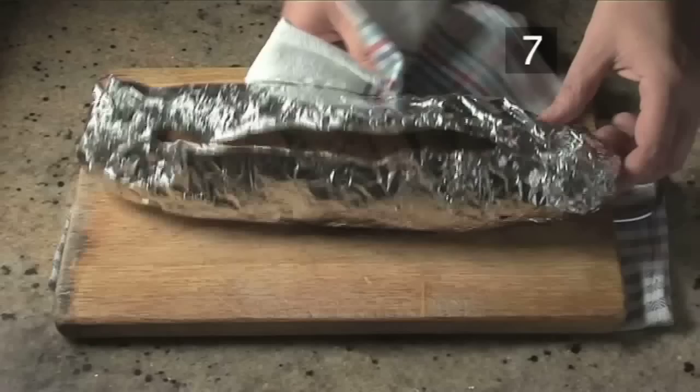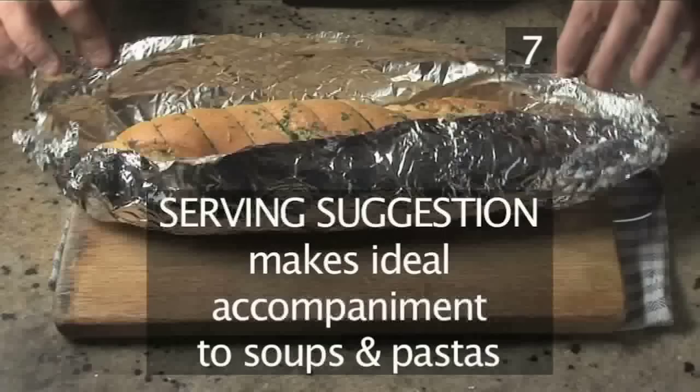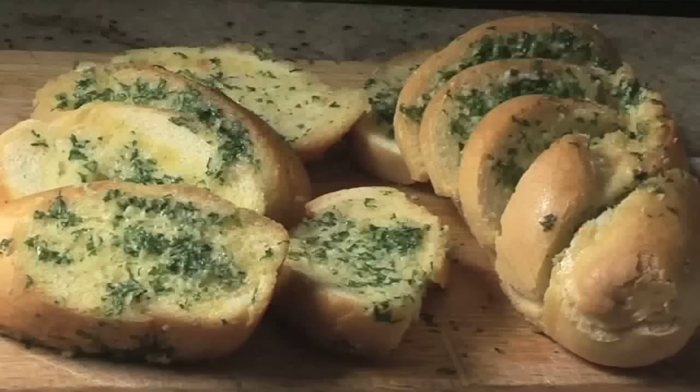Step 7. Serve. Unwrap the baguette and cut all the way through into slices. This is best served as an accompaniment to soups and pastas. And that's how to make garlic bread, the Videojug way. Enjoy!